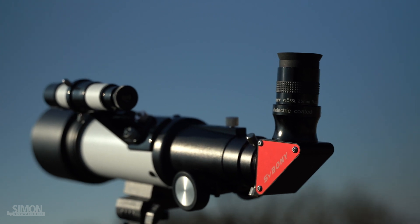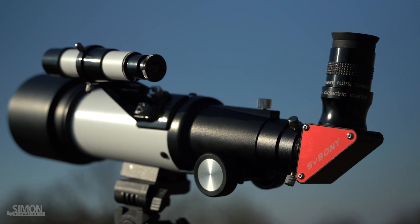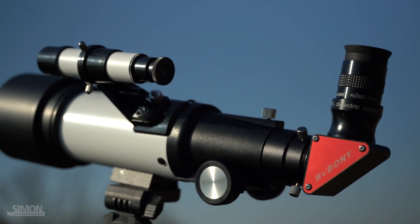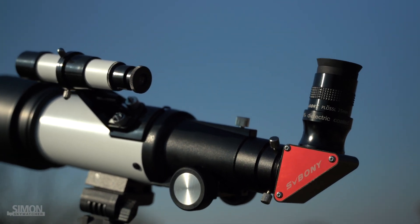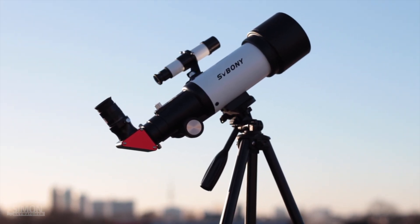For more ambitious observation, I also recommend the star diagonal. Not only does the SV Boni star diagonal achieve a glare-free image, but the larger aperture of the star diagonal allows a wider field of view to be displayed with an additional wide angle eyepiece. But let's see how well it does under dark skies.